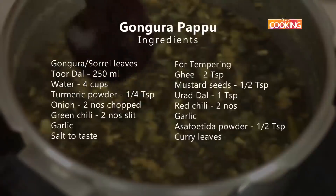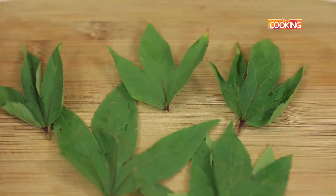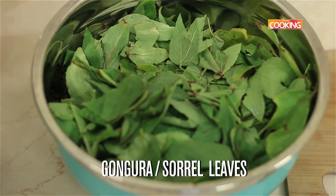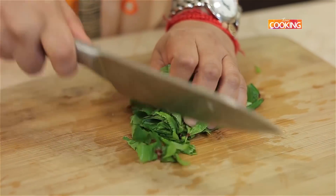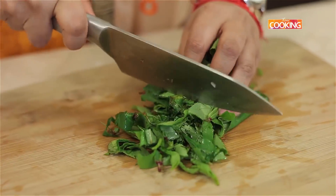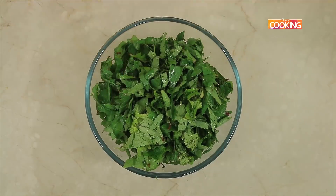Today's recipe is a lovely Andhra dish — it is gongura pappu. Gongura is otherwise known as sorrel leaves, and I'm sure you can easily find them. These leaves are called sorrel leaves in English; in Telugu we call them gongura, and in Tamil it's called pulucha keera. You can either chop the gongura leaves or use them whole.